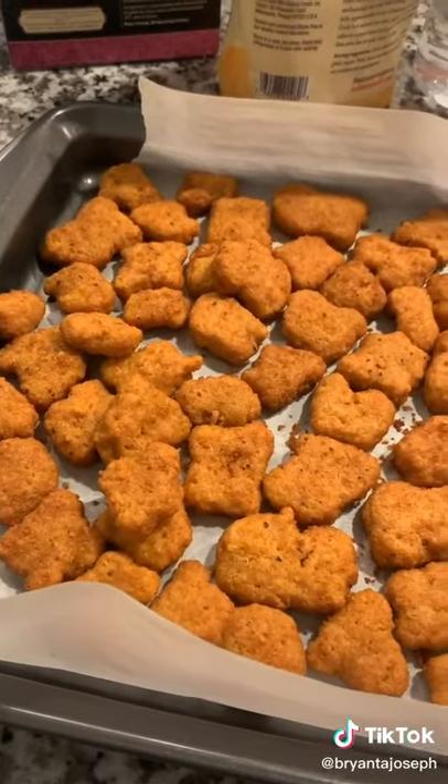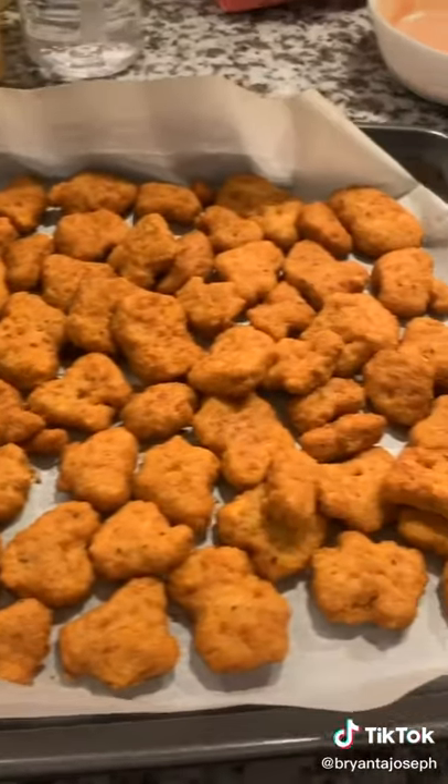The nugs themselves are surprisingly good — moist, not dry at all, and the breading has a good seasoning and crunch.